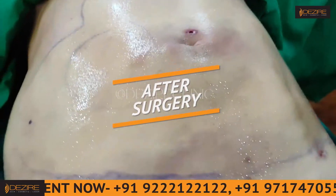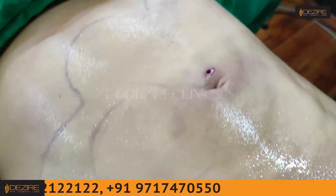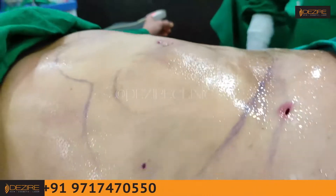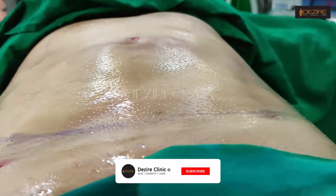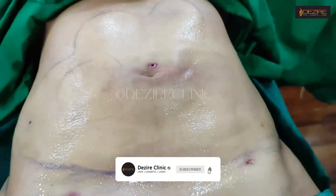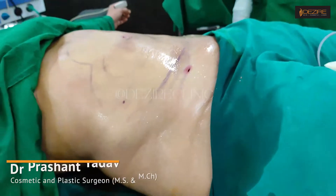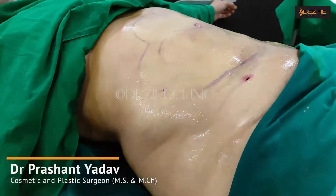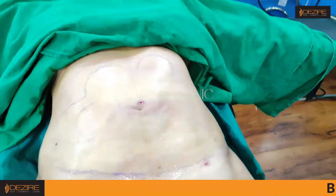We have completed all the marked areas up to this region. The liposuction has been done and it is looking absolutely flat. The bulge which was there has been removed completely, and this is the kind of result you can achieve. This procedure was done under local anesthesia — this is the result.